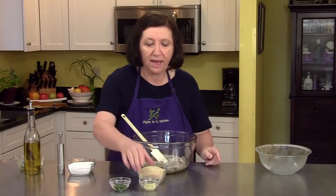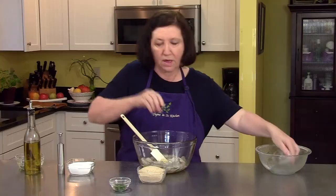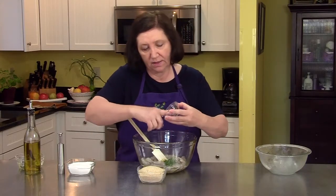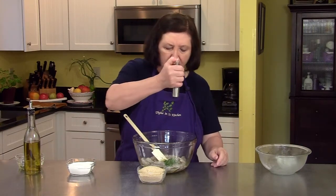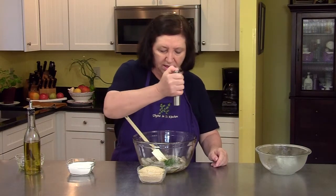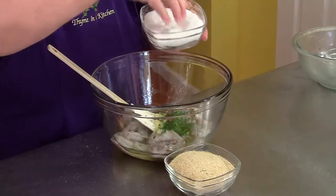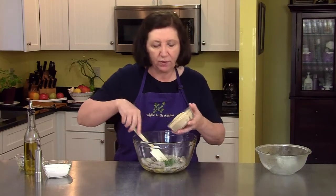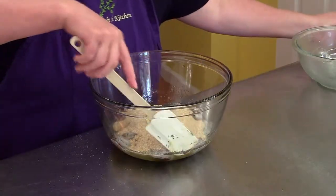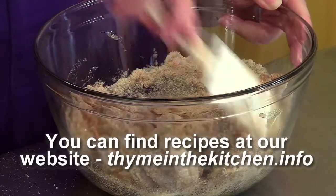Now, to that I'm going to add one clove of garlic, which I minced up, and one teaspoon of finely minced parsley. I'm going to put some pepper in there — you can adjust this later if you want to, I like a lot of pepper. And some salt, just half a teaspoon. And then one and one quarter cups of fine breadcrumbs, not flavored breadcrumbs, just fine. How simple is this recipe? We're going to toss these to coat.